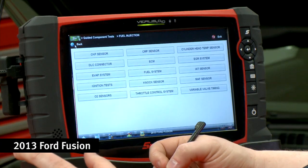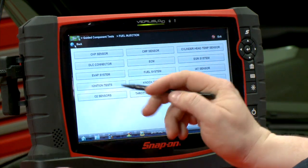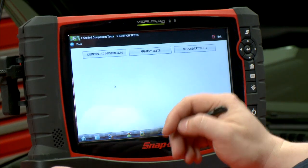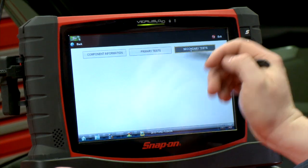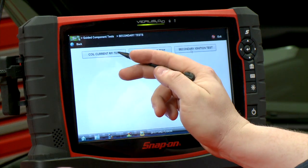We're in the guided component test right now and we're under the fuel injection system. It's an ignition test, so we'll go into ignition tests — it is a secondary test. Click there and there's the coil current RFI test.